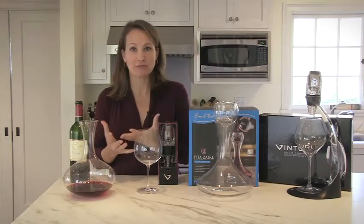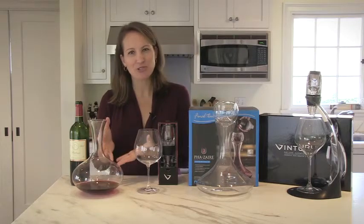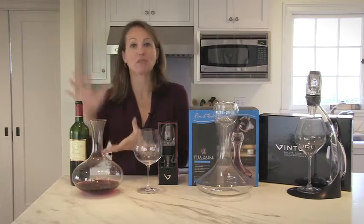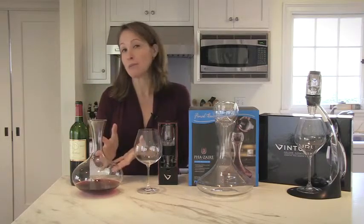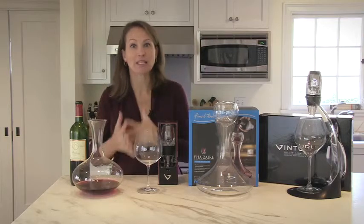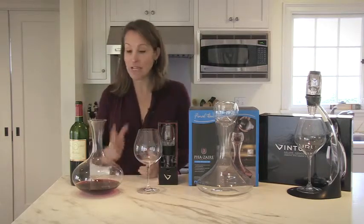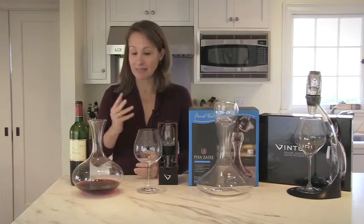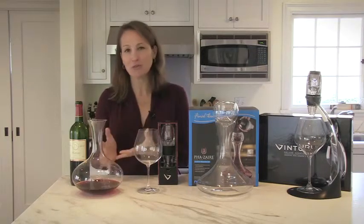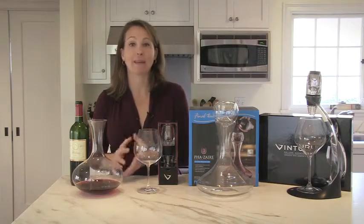One of the most original aerators is a decanter. A lot of people think of old wines when they think of decanters — stuffy restaurants taking a very old wine and removing the sediment into the decanter. But a decanter is very beneficial for a young wine, because a young wine sometimes needs a little bit of air to open up and really give all those aromas and flavors their full potential. Decanting a young wine is a wonderful idea. It's beautiful on the table, and they really do benefit a young wine by letting it aerate.